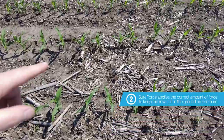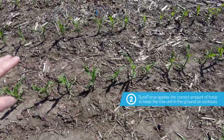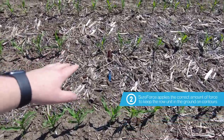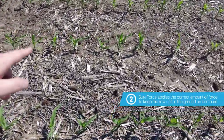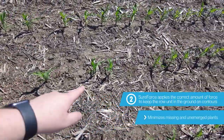SureForce will apply more force to the row unit keeping it in the ground, and that's why we have a nice consistent stand around this contour. Row 9 is the first row equipped with springs and they simply cannot account for the extra force required to keep the row unit in the ground — that's why we have missing plants and unemerged plants.